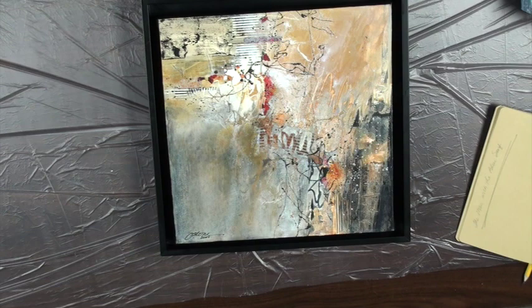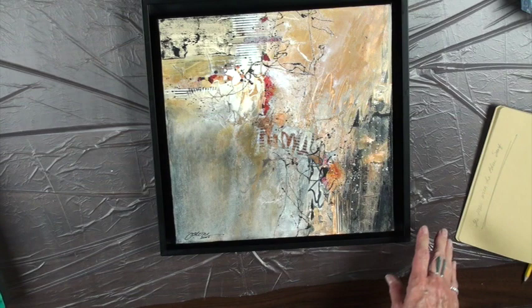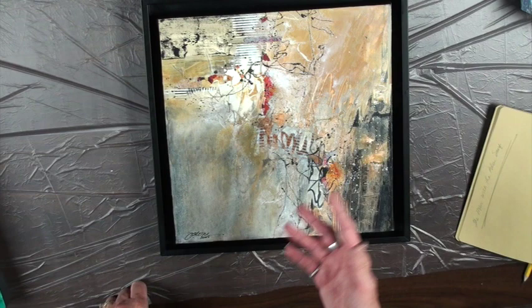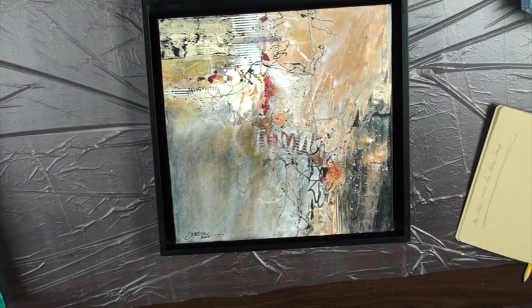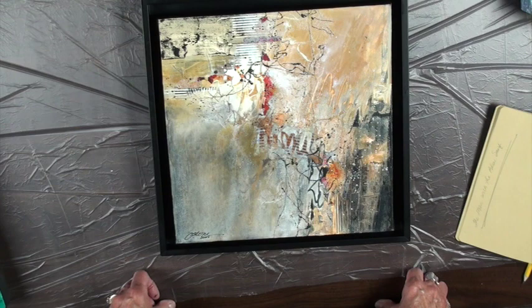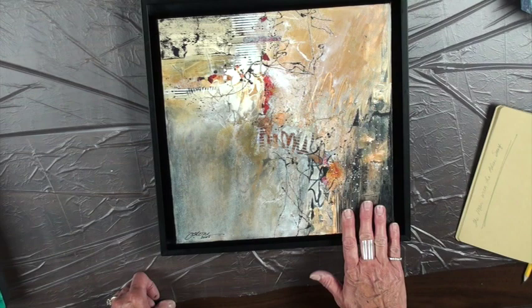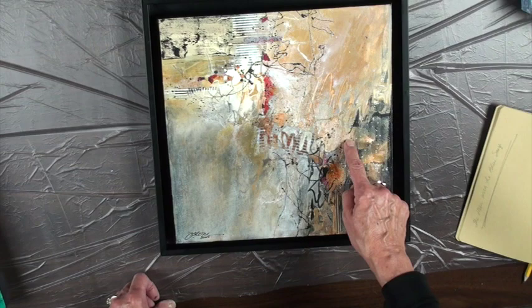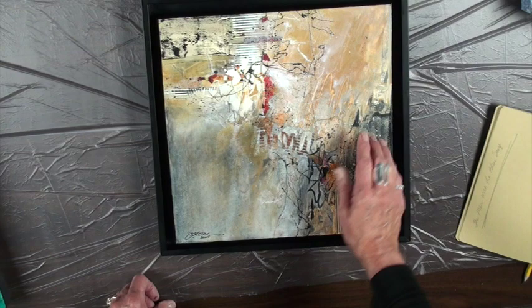I'm entering this in the San Diego show. Catherine Chang Liu is the juror and I'm just a big admirer of hers. I hope she sees something in it that she likes. It's a little bit different from what you saw — there's a lot of really distinct things. This is a little more mystery to it, I think. It speaks of what I love and the colors I love. This painting is very indicative of what I used to do but still is in my soul — grays and golds and popping with the warm color.